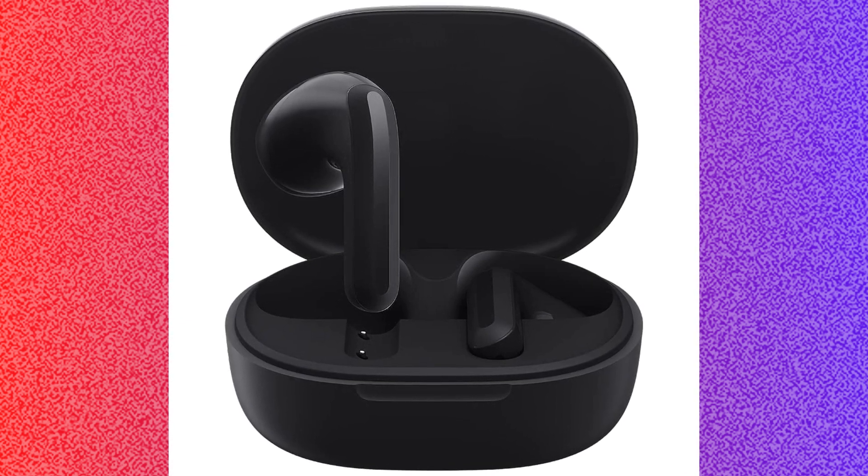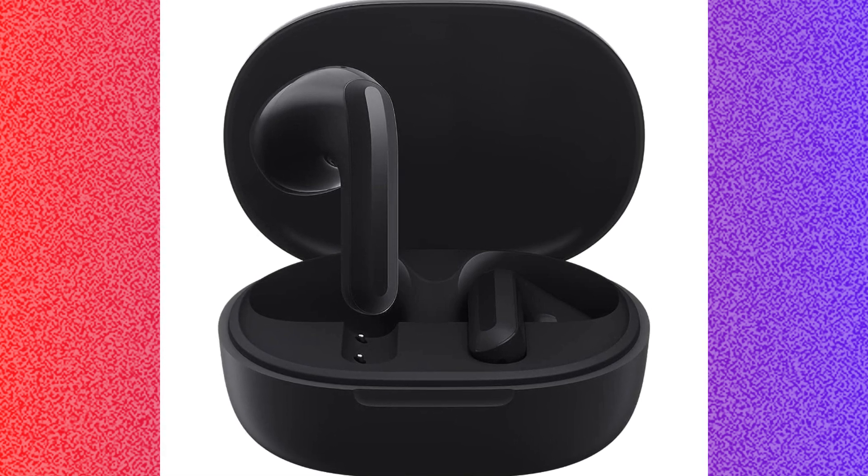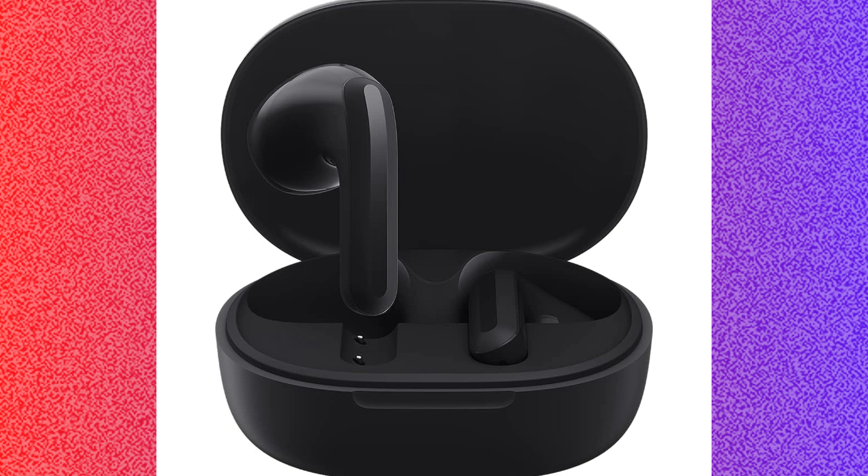If this method is not working for you, then you can try to restart your devices. For that, you have to restart both the earbud and the device you are trying to connect to.